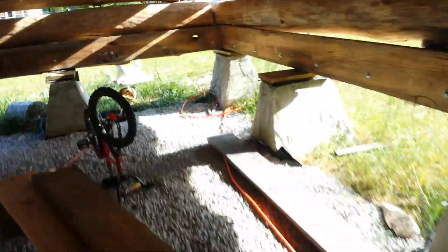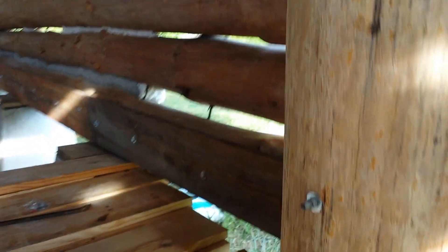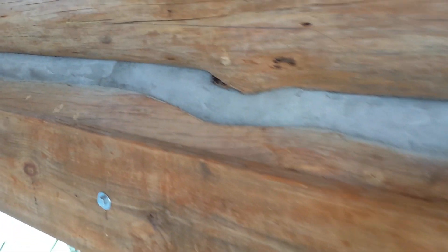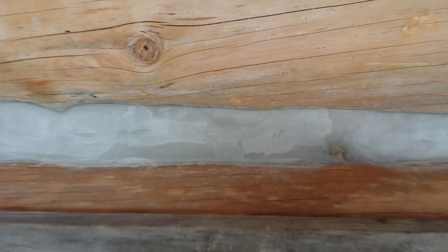So when he first puts it in, it's really dark and gray. But over the next couple of days — here's some he just did — it gets lighter. And here's some he did yesterday. Still a little blotchy, but I think it'll lighten up. I think it's really pretty. Ties the logs together really nice.